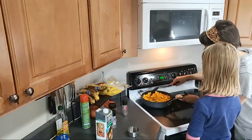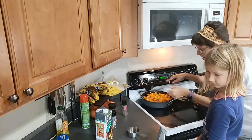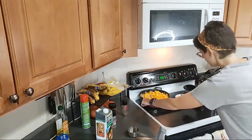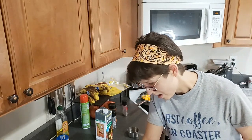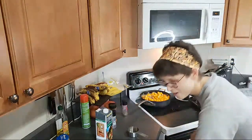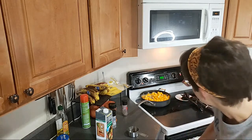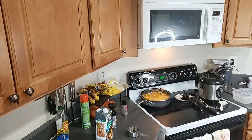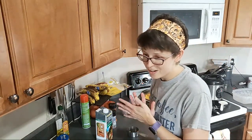I think it says to cover it. Can you look at the instructions? Cover and turn heat down to medium low. So I need to grab a lid. We're just going to cover it for now. It's not quite boiling yet, so I'm going to let it stay on high-ish heat for now.